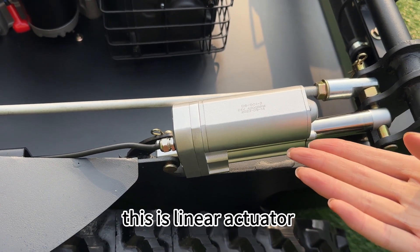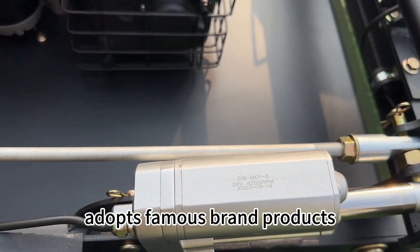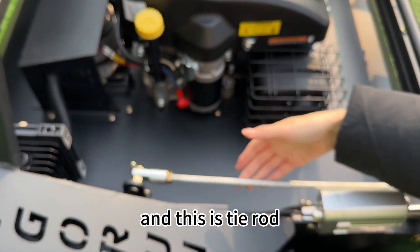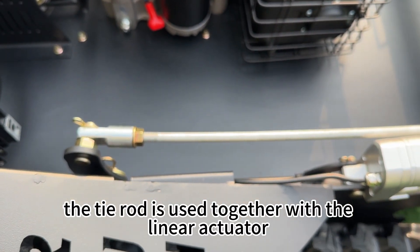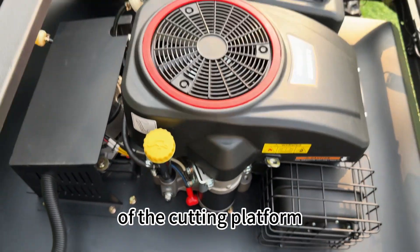This is the Linear Actuator. The Vigran Electric Linear Actuator adopts famous brand products with long service life and fine workmanship. And this is the Tyrod, which is used together with the Linear Actuator to adjust the raising and lowering of the cutting platform.